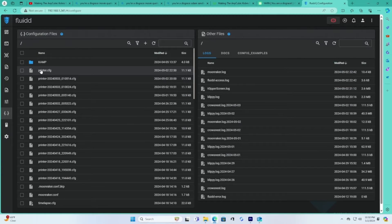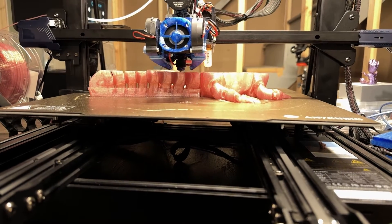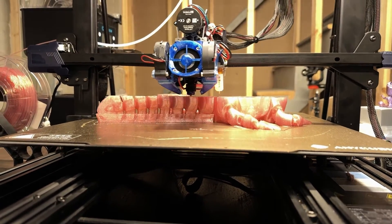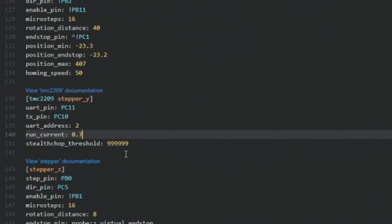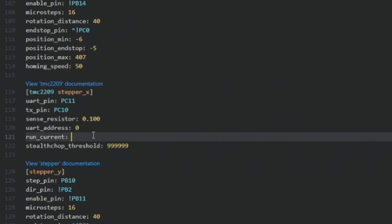Now the endstops — they were being a little tricky, always reading that they were triggered. So I dove into the config file and added an exclamation point before the pin name. It's like telling the printer, 'think opposite,' and voila, it worked. The Y-axis motor on this printer is beefy because it moves a big build plate with two belts. I had to boost the run current to 1.5, or it just couldn't handle the bed moving back and forth. The X and Z-axis need a current tweak too — raise their run current to 1.